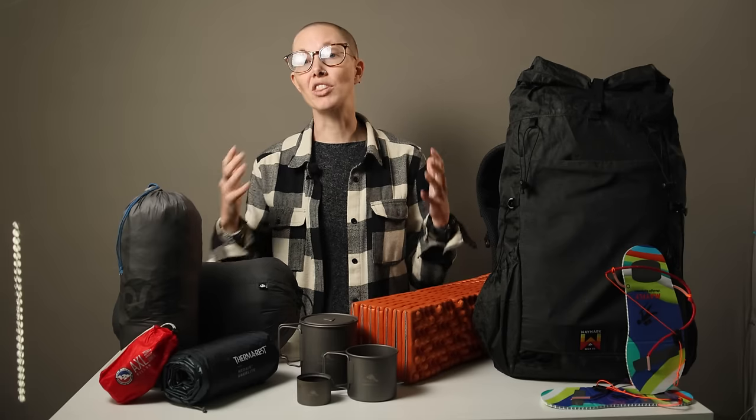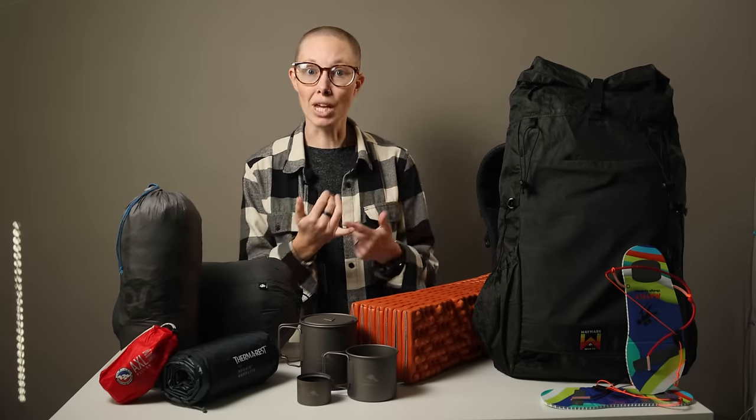So let's break down each item I took with me and discuss whether or not I would consider packing it again. Let's start with the big three — or the big four if you're including a sleeping pad. That includes your tent, backpack, sleeping bag, and sleeping pad.